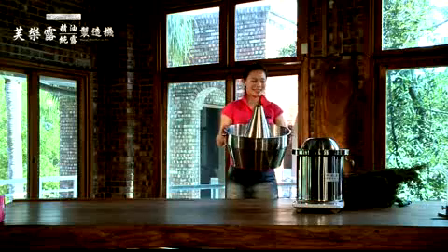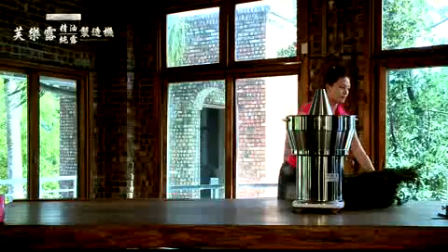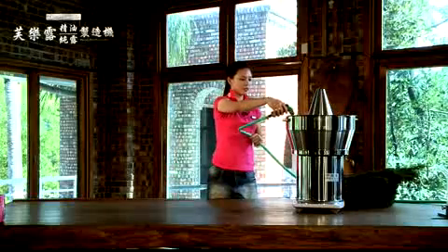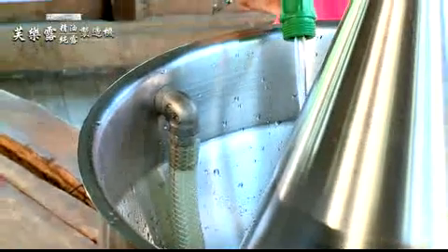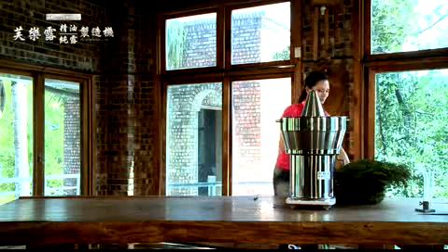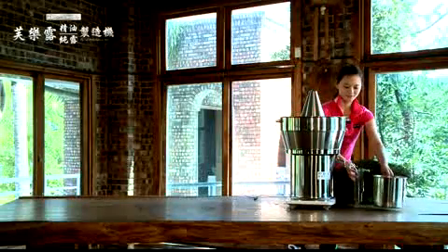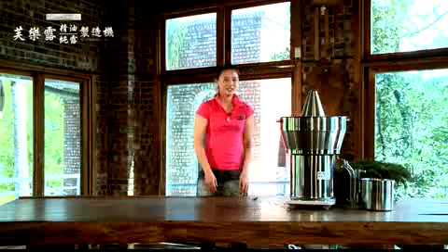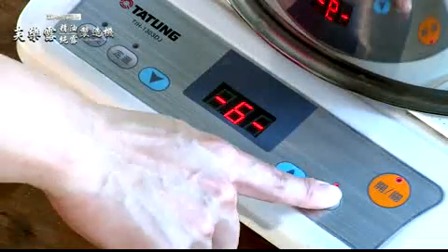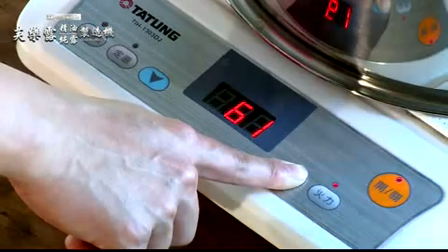Then put on the W-shaped cooler. Fill the cooler with water approximately 80% full. Fill the cooler with water, place an essential oil collector, and turn on the hot plate. Turn on the hot plate, set it to the highest power, and set the timer for 150 minutes.